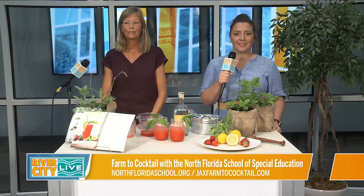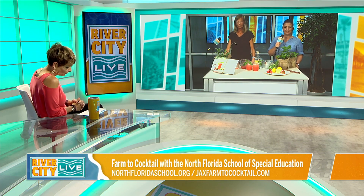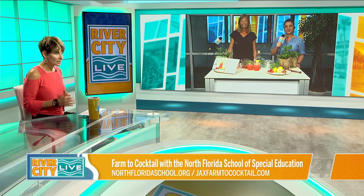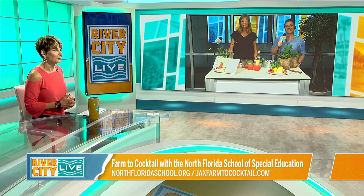For more information on all of these things, or if you want to get the book, visit jacksfarmtococktail.com. You can also get tickets to upcoming events like the concert that's coming up at Shop.NorthFloridaSchool.org. Thank you both so much — that looks so delicious. We'll be right back with more River City Live, don't go away.